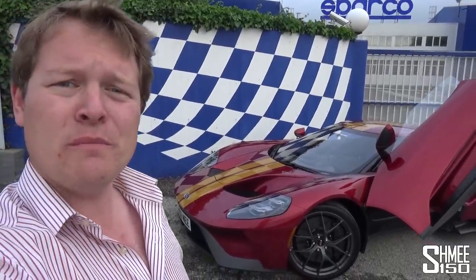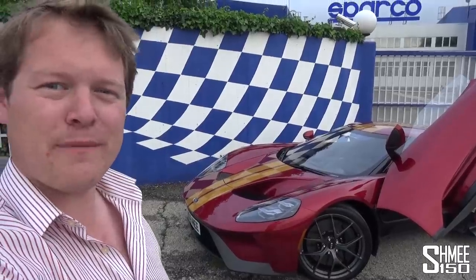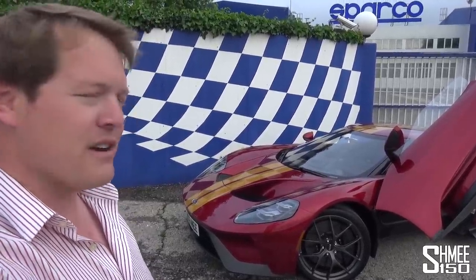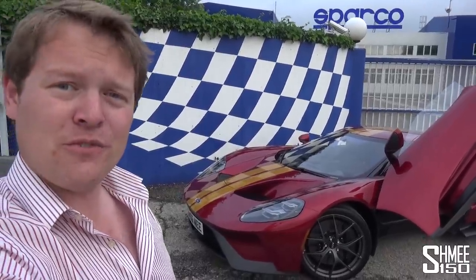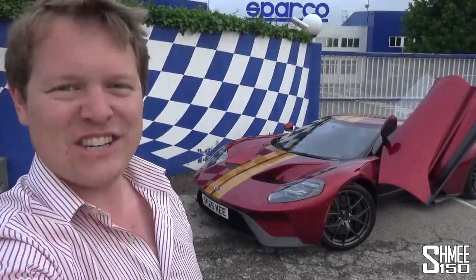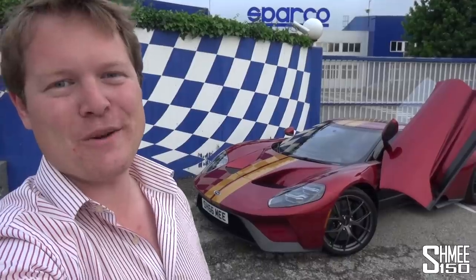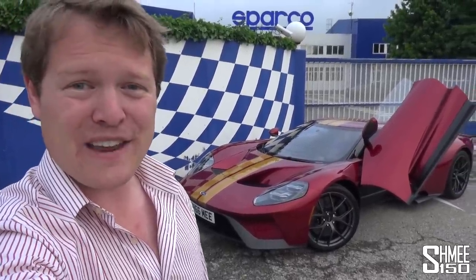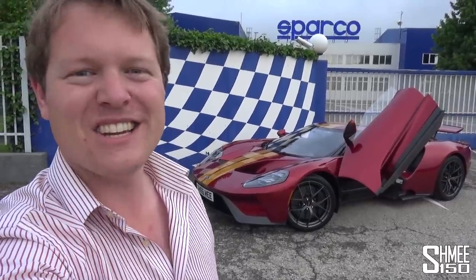This car just gets more and more special by the minute and for me, yeah, it's really something. I think it's my favourite car that I've ever owned — the Ford GT. Thank you very much for watching as always. A bit of a random one about stitching and embroideries, but adding the GT owner's kit as the cherry on the cake — to match and go with the entire car. So that's it for now. I appreciate your support and I will see you again very, very soon. Cheers.